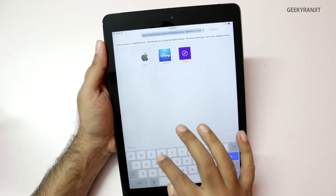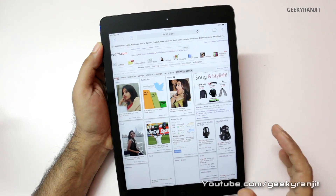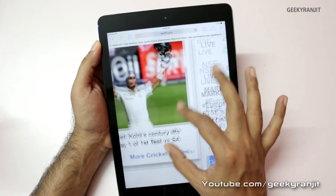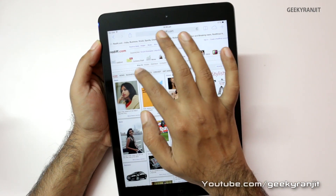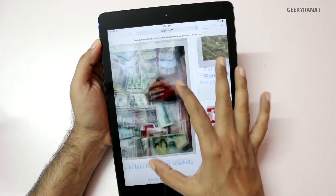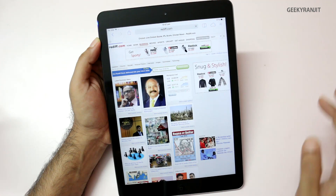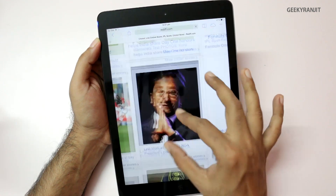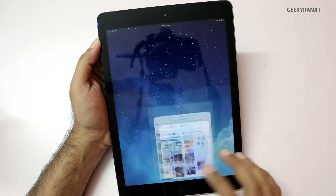Let's move to another website — let's go to Redef. Just notice the speed at which it loaded. See the pinch-to-zoom gesture — crazy fast. Let me move to another tab, for example Business. Just notice how quickly it loads. The web pages load blazingly fast. So that's web browsing — very fast.